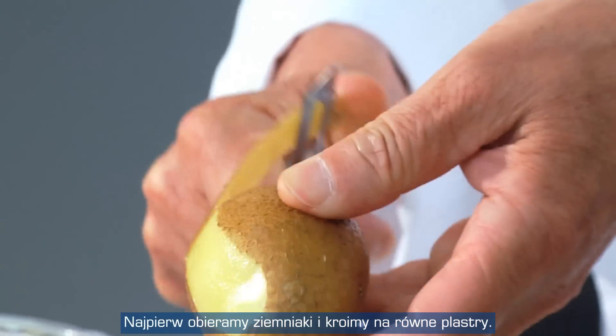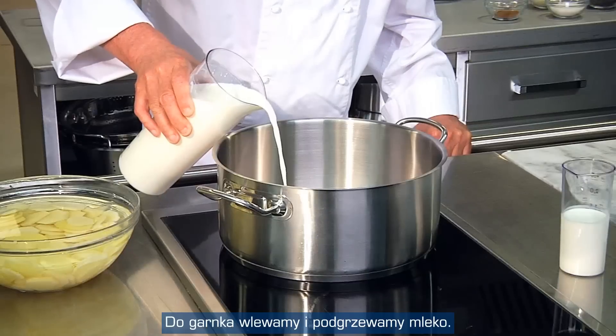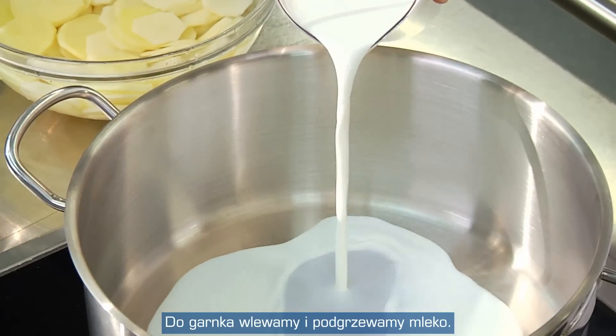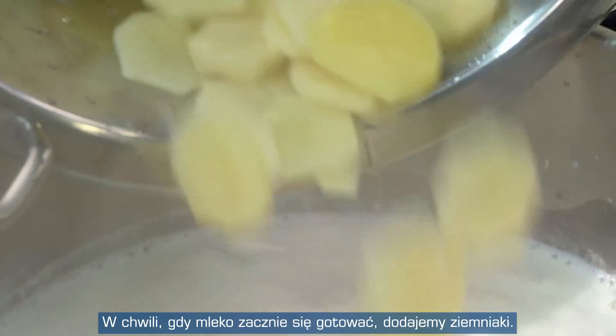First, we peel the potatoes and evenly slice them. We put the milk into a pan and heat it up. As soon as the milk starts to boil, we add the potatoes to it.